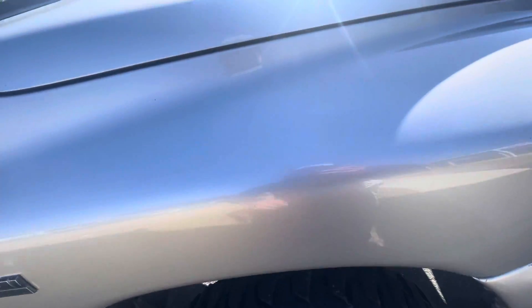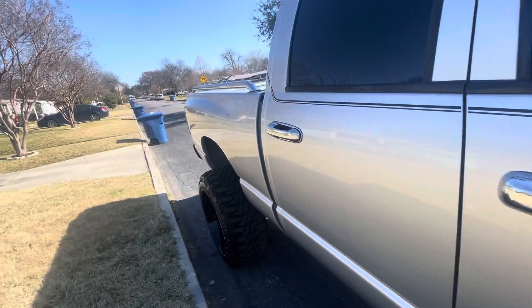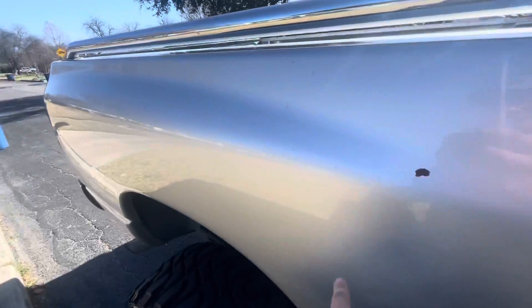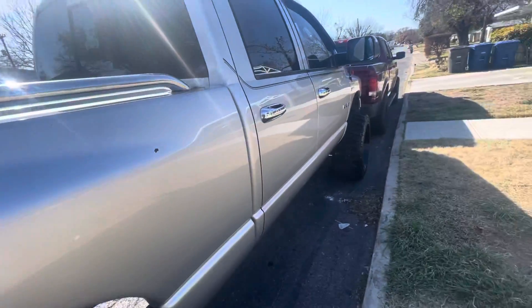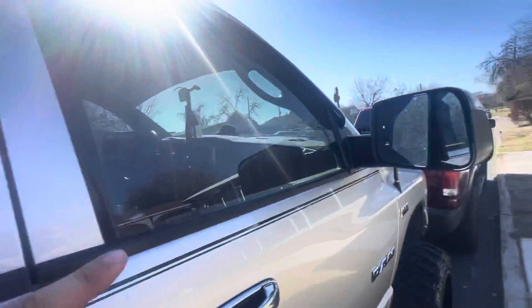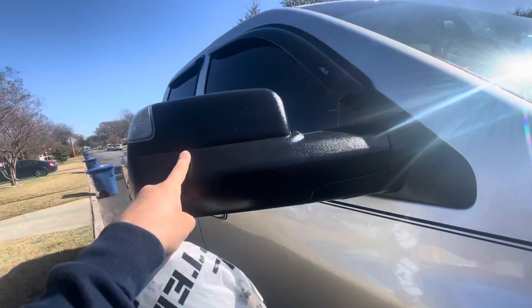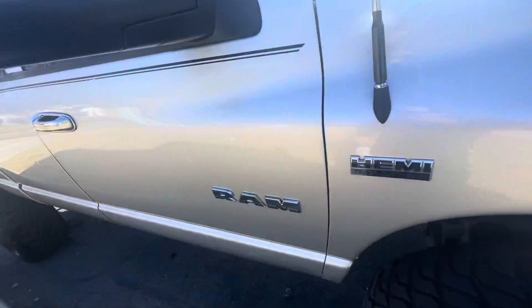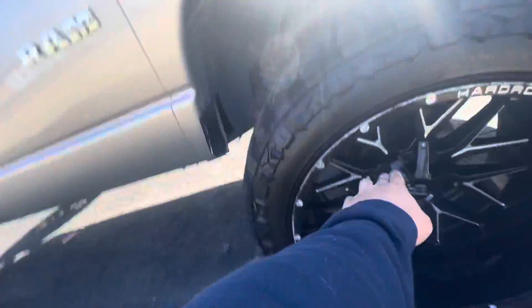Let me show you the truck real quick. To begin with the shine and the paint — this is an old truck, it has a lot of scratches, a lot of dents, and a lot of parts where the paint peels. But it looked amazing with that new soap. I also did the windows and the mirrors — I sprayed something that makes them shine. And now let me show you the rims real quick.